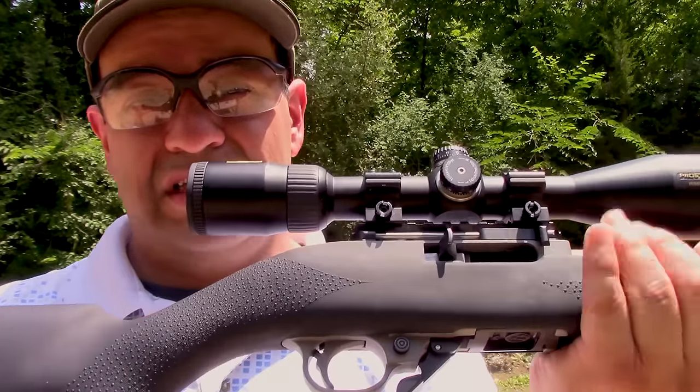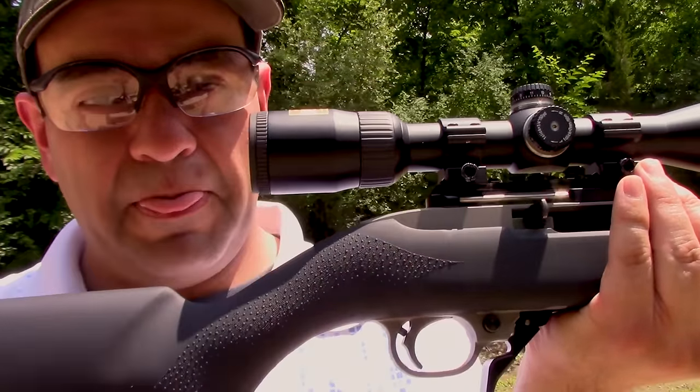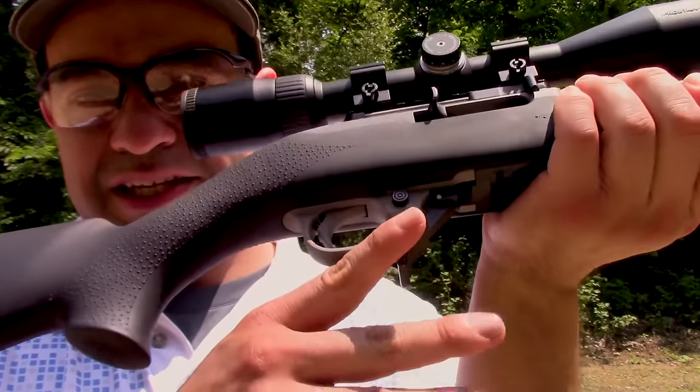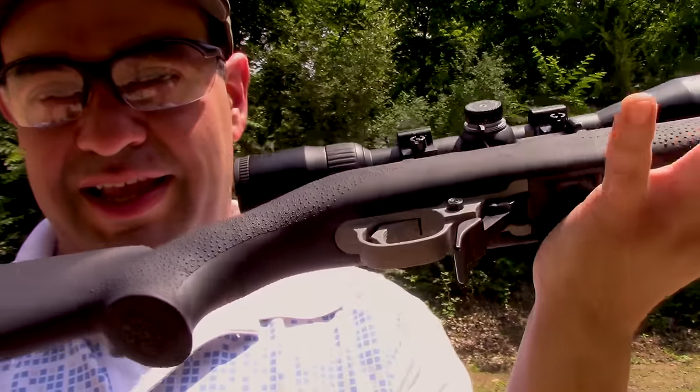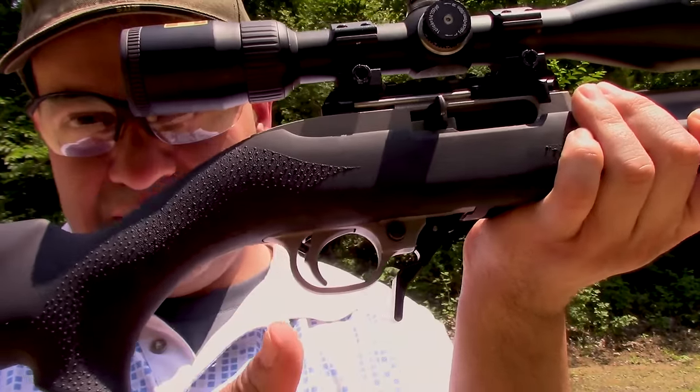As I was saying, the Ruger 10/22 — it's all kinds of fun, but with these Tandem Cross mods, shooting this thing is just a lot more streamlined, a lot quicker, just a more enjoyable experience overall. The Fire Switch magazine release — it's longer, it's bigger, easier to get to, and with the added versatility of being able to pull or push to release your magazine, it greatly adds to the flexibility for the shooter, especially if you're into competition and you really need that extra edge.